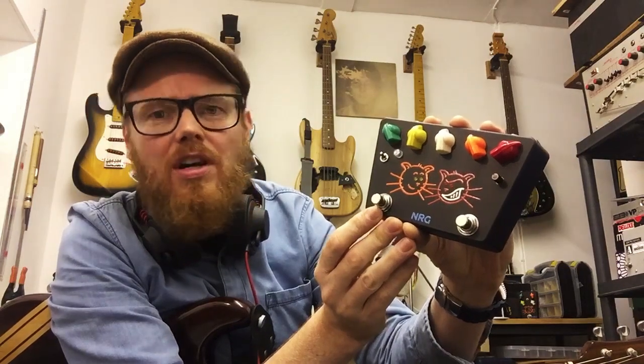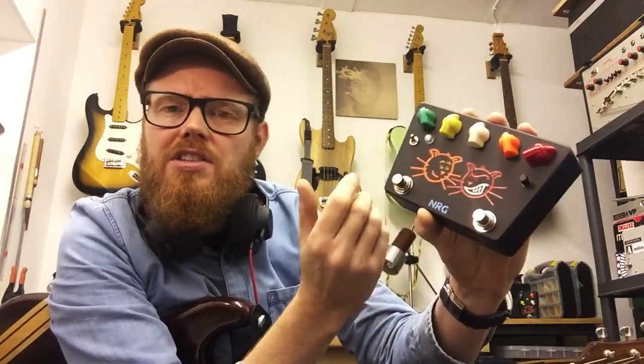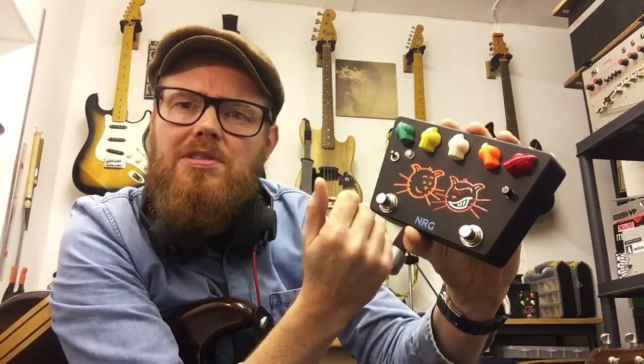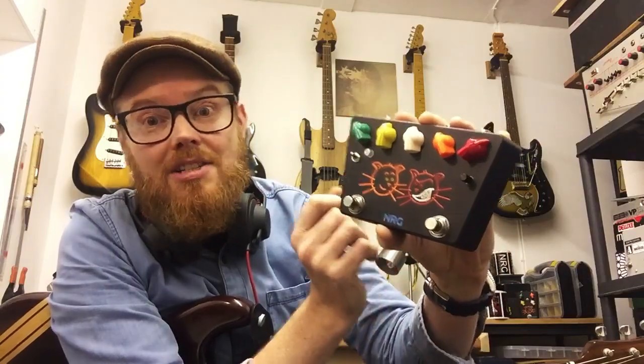The Purr has trustworthy mechanical true bypass switching with my quiet switching circuitry that significantly reduces those pops and clicks you can often get when engaging a high-gain drive pedal. So let's give it a listen.